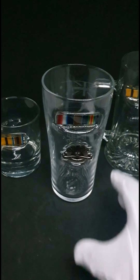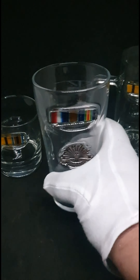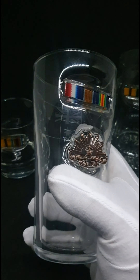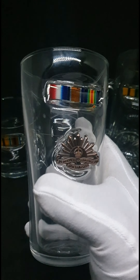Hi everyone, it's Nick from Bullock Glass Company in Perth. I just wanted to show you a couple of these new designs. This one I've done honouring my two grandfathers who served in the First World War.